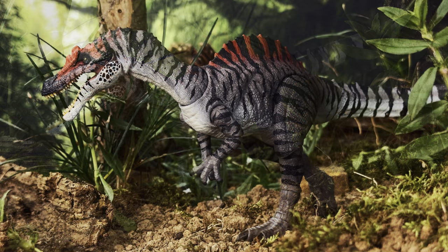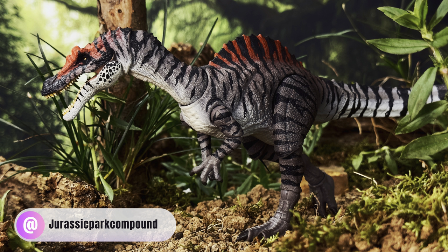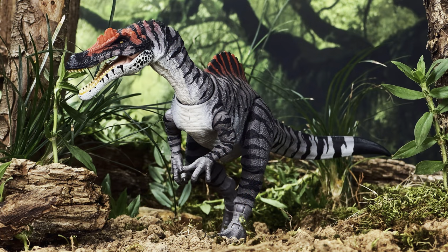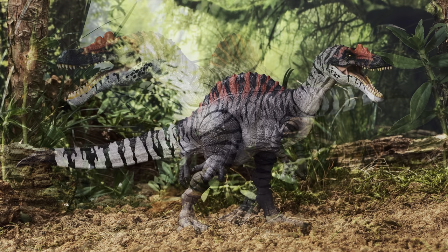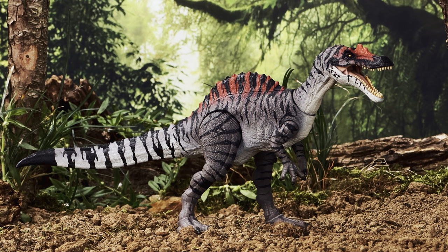If you give this or any repaint a shot, remember to tag me over on Instagram at the Jurassic Park Compound because I'd love to see what you come up with. In the meantime, if you need more Jurassic-related content, you know where to find it — links will be in the description box below. You guys take care and I'll see you around the compound.